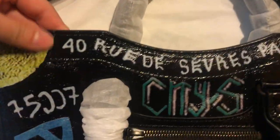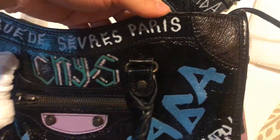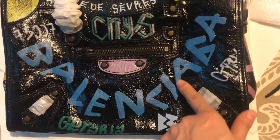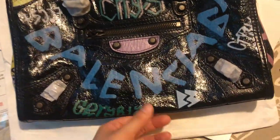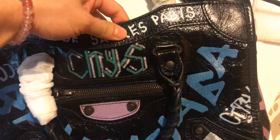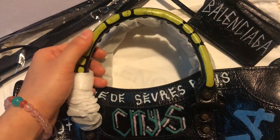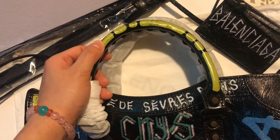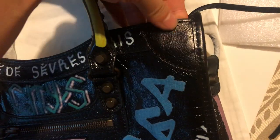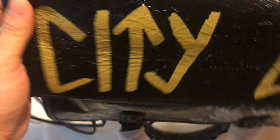This is the royal blue graffiti Balenciaga, and there is also other graffiti on the handle here. The handle uses premium leather.